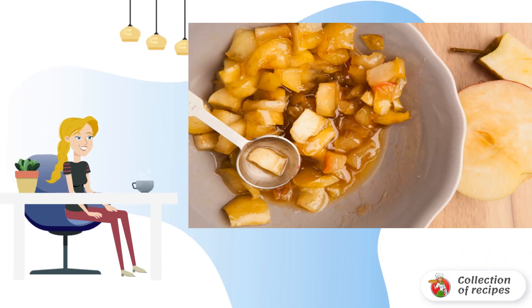Wash apples and pears, peel them, and cut into small pieces. In a small saucepan over low heat, melt one tablespoon of butter. Add one tablespoon of sugar, a quarter teaspoon of cinnamon, two teaspoons of honey, a pinch of salt, and the pieces of apples and pears. Simmer for 10 minutes on low heat, stirring so that the filling does not burn.